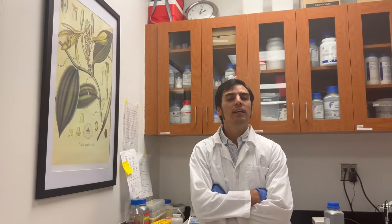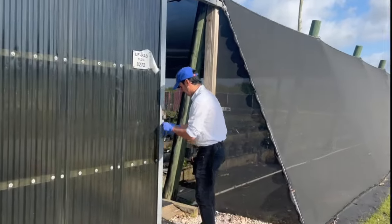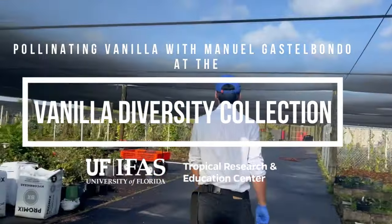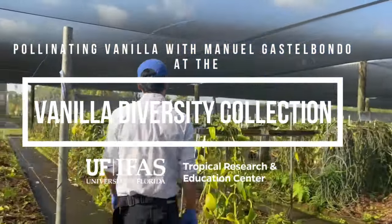Our plan is to enhance vanilla genetically and make it more competitive, leveling the playing field for local production of vanilla. Today I want to take you through the vanilla pollination here at the University of Florida at the Tropical Research and Educational Center.